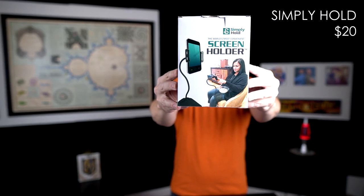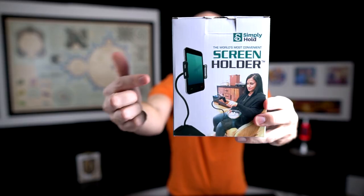I'm not really big on preliminaries so let's get started with the first item, and that is the Simply Hold Screen Holder. This one was mailed to me quite a while ago. I took a look at the box and when I saw it I thought, oh great, just another generic screen holder. I've got so many of those been sent to me, most of which I don't find very interesting. But the other day I was going through my stack of stuff and I realized this one is a little bit different.